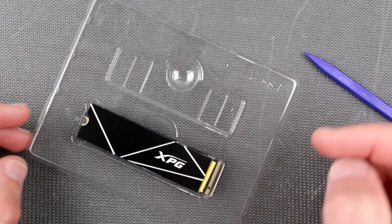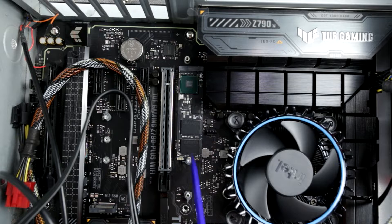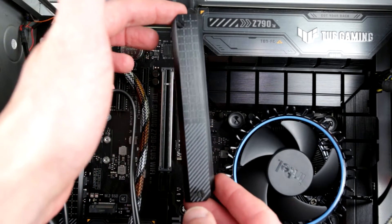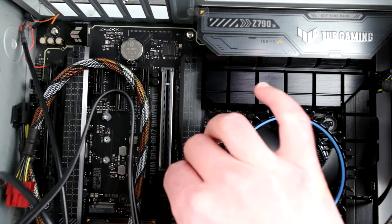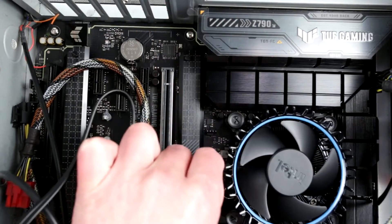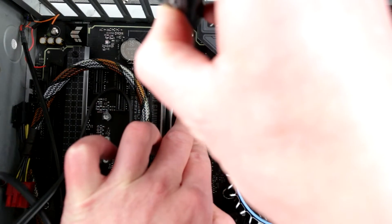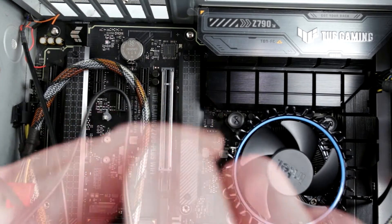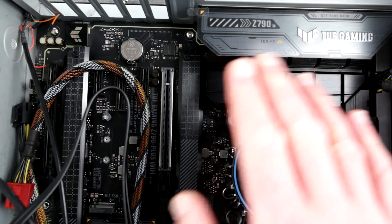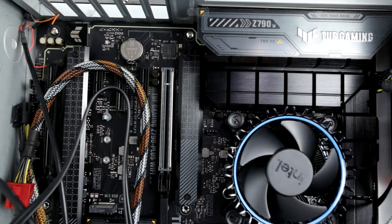Here we are — this is our NVMe SSD drive, an ADATA-branded drive, installed into the PCIe 4 compatible slot of the motherboard. If your motherboard has its own heat sink, just like this one, you definitely don't need anything else. We don't really need to buy the heat-sinked version because this heat sink should be good enough. Now we'll screw this back on, not too tight. Just a reminder — this is an Asus Z790 TUF Gaming motherboard. I don't care about gaming capabilities, but the features overall are very good.